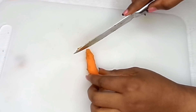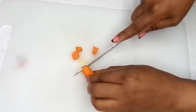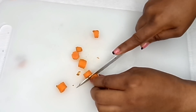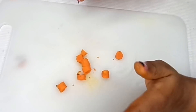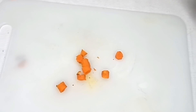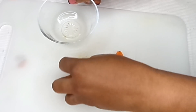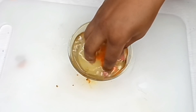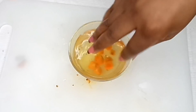I'll start peeling that — you'll need about two cups. Just a little is actually what you're going to be needing. After peeling, what we're going to do is wash it.